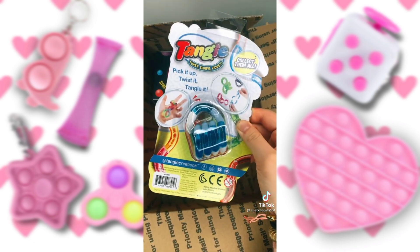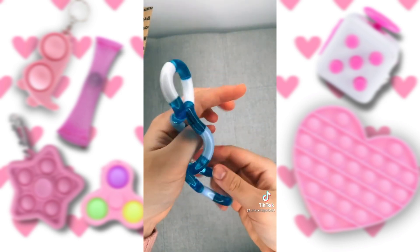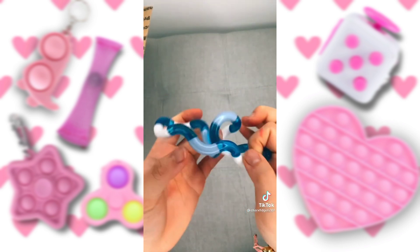I'm going to open the tangle next. Whoa — I really like this tangle. I didn't get to pick the color because it was random, but I'm glad I got this one.